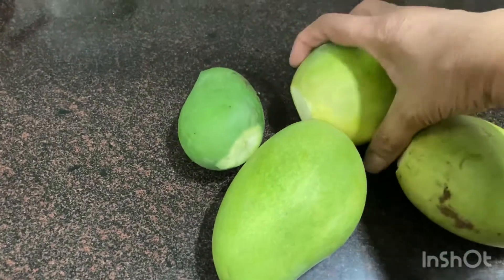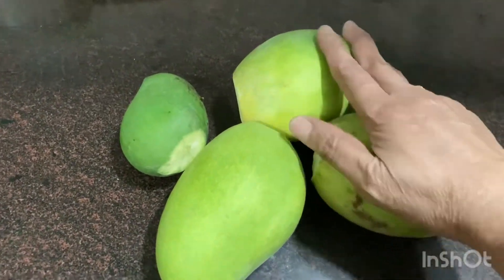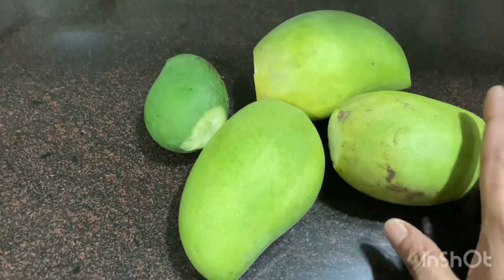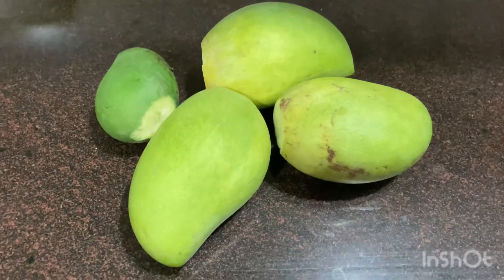When we put a piece of paper, the air will come out and feed the water. Then we put a piece of paper in the spring again. Then the other stuff will come out and feed the water.